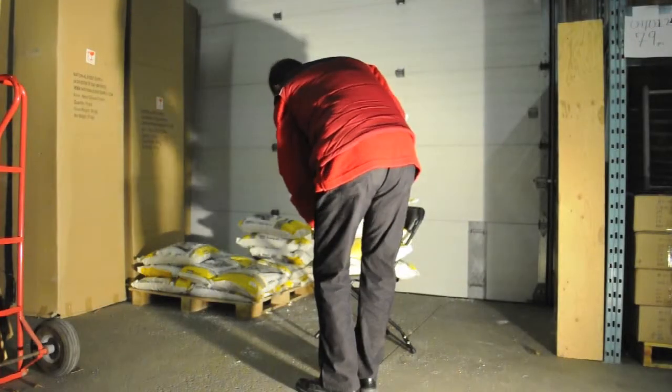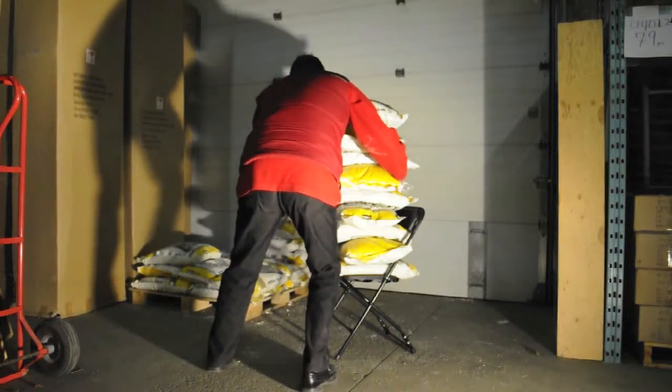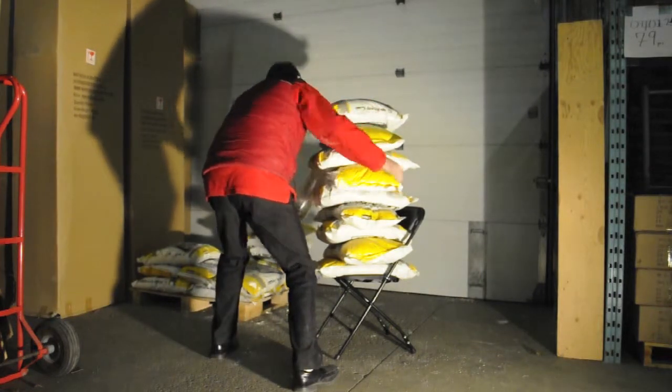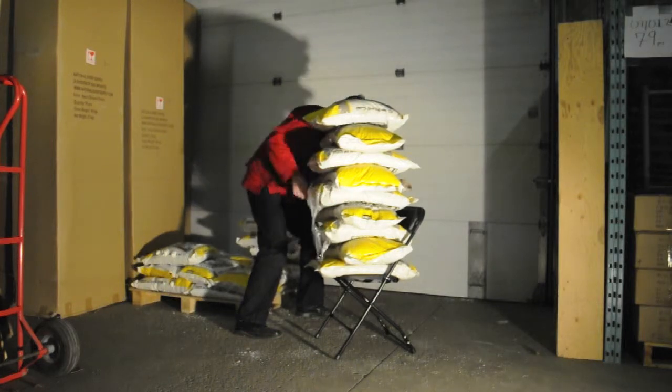To prevent the bags of salt from sliding off of the chair in the middle of the night, we decided to wrap them with our skid wrap. The skid wrap adds no extra strength to the chair and is simply there to keep the bags of salt from falling off in the night.